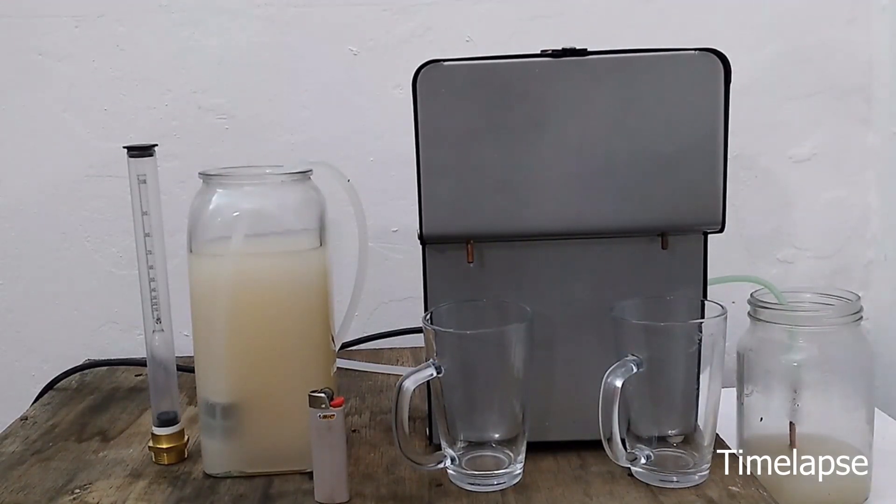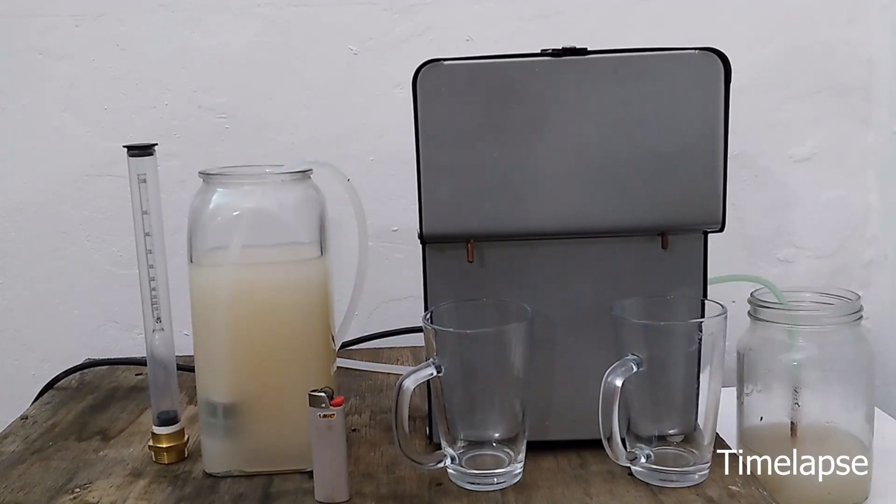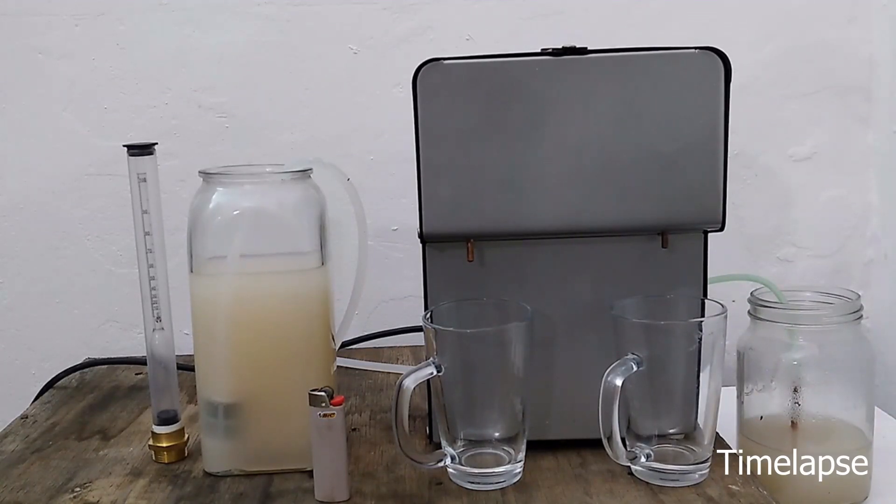Needless to say, bringing an open flame anywhere near the spout of a running still is clearly the start of a bad day. So please do not try to do an open flame test at home, especially not on any other kind of still.